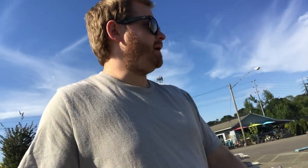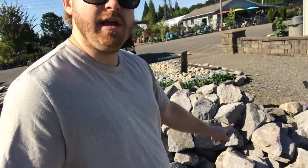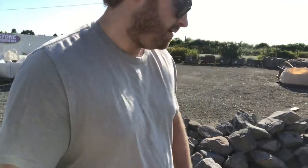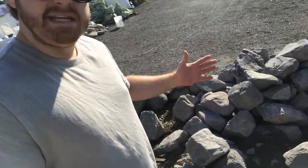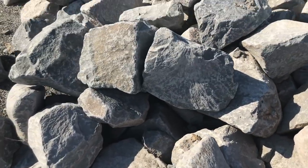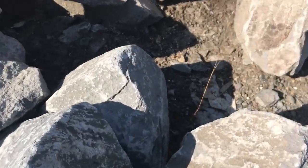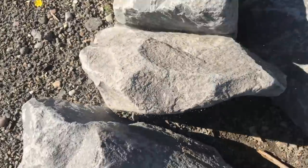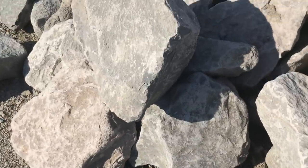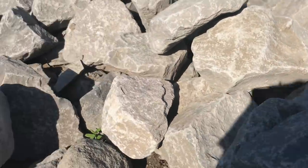The rock that I use for my aquariums is this rock here. We're going to go ahead and dig through this and find some rocks. As you can see, there's lots of different sizes and shapes to choose from. Now, these do weigh an absolute ton. But if you get the right size ones, they're easy to handle and really look great in an African cichlid aquarium.